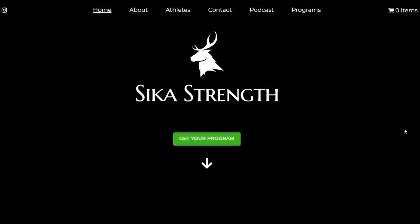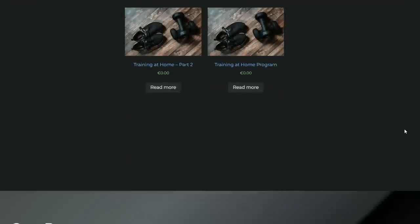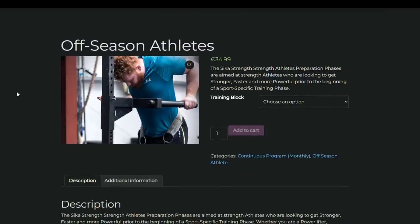Today's video is brought to you by the Seek a Strength off-season athlete program. This is a higher volume program for the start of anyone's off-season. Recommended run time is approximately two to eight weeks. There is no Olympic lifting in this program and it is slightly brutal, but very effective to prep you. So if you're in your off-season for strength training or you're an athlete in your off-season for the summer, this is the best way to get it going.